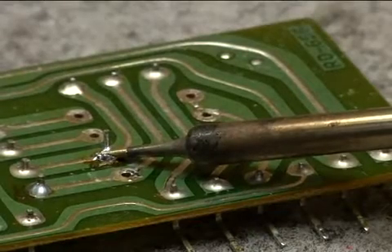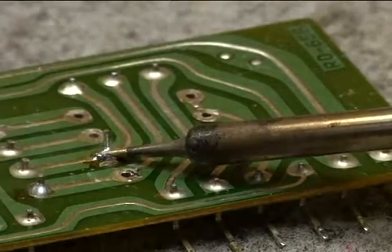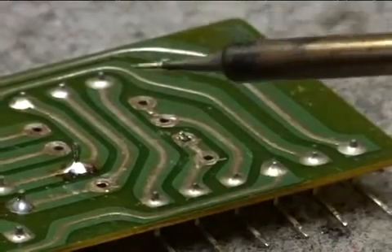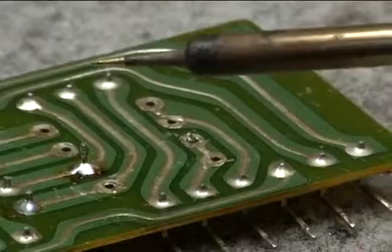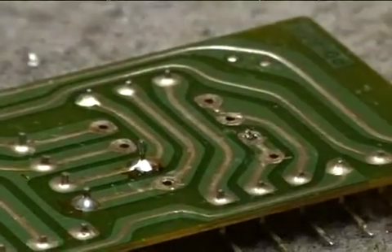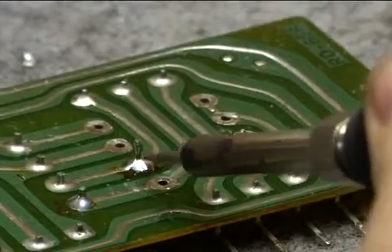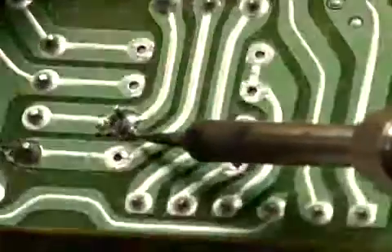Now we heat the solder until you see the impurities in the surface bubbling up. Once the impurities have boiled off, the solder has become hot enough to provide a strong joint. You can see this is a good strong joint because it is nice and shiny and even all the way around.